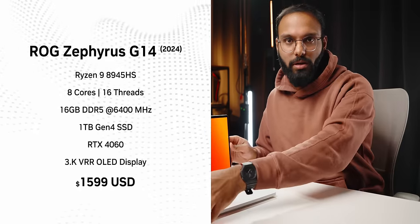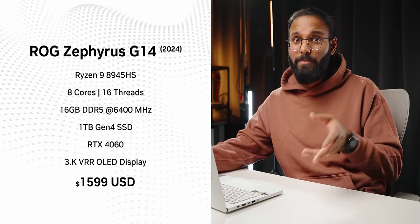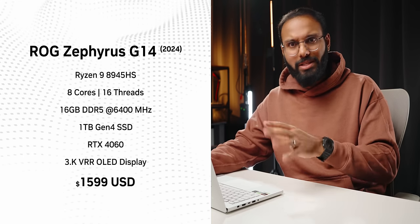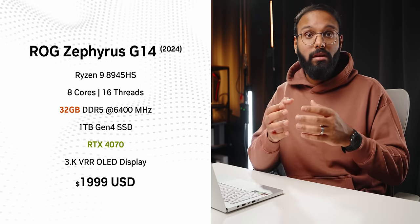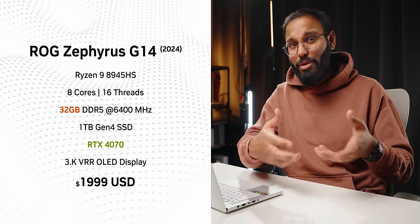All this tech comes at a price. Asus is offering two SKUs in the US: the base spec includes an RTX 4060 with a Ryzen 9 CPU, 16GB of RAM, 1TB of storage, and the OLED panel for $1,600 — the same as last year's spec. However, the RTX 4070 spec costs $100 more than last year's equivalent. Asus is not offering a 4080 or 4090 SKU, which makes sense since those GPUs are reserved for the G16. For Canadian customers, Asus is offering an exclusive RTX 4050 model for $2,200 CAD, which seems quite high given inflation.